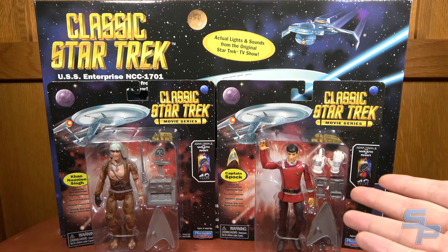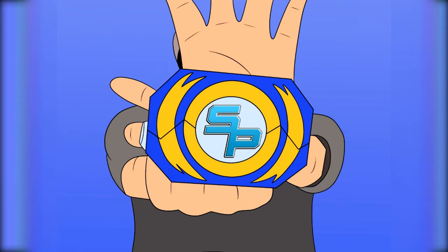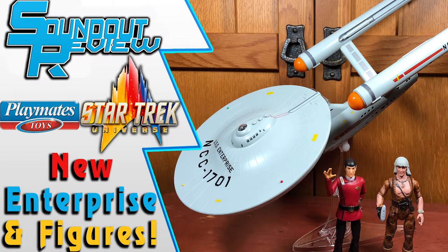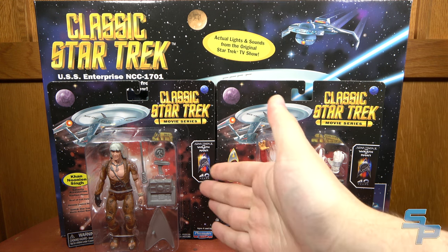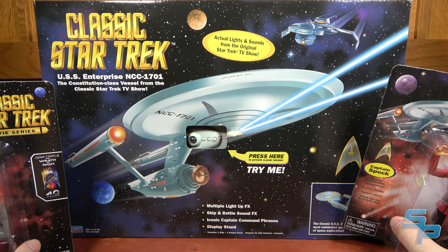I got new Star Trek toys, again. Hello, this is Sanad here, and welcome back to another Star Trek Playmates Toys first look slash review. This is going to be the video for Khan Noonien Singh, Captain Spock, as well as the USS Enterprise.